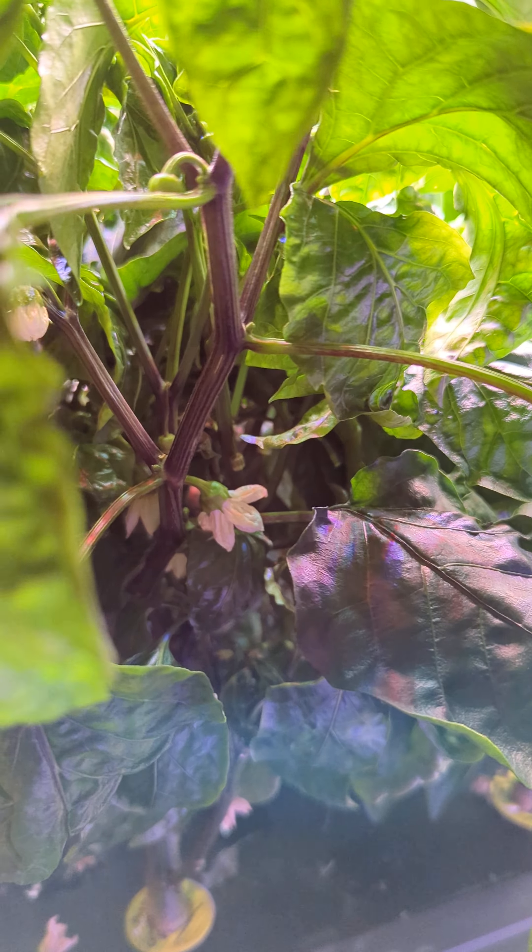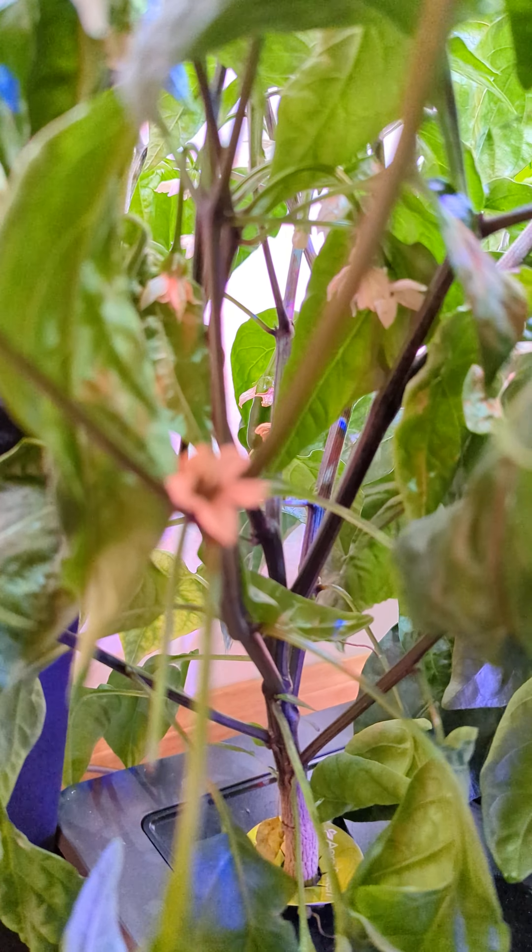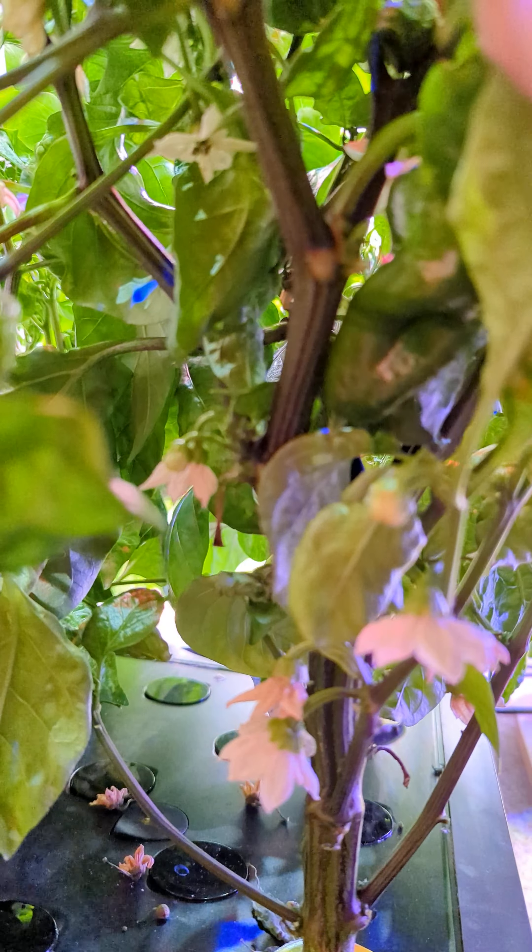This is my corno de toro, and back there is my cayenne peppers. Here is the California wonder, and another one back there is another California wonder. There were so many flowers growing on these plants that I have not been quite able to pollinate them or reach them — I would say this is definitely a flower apocalypse.